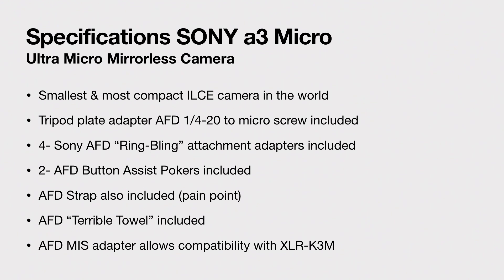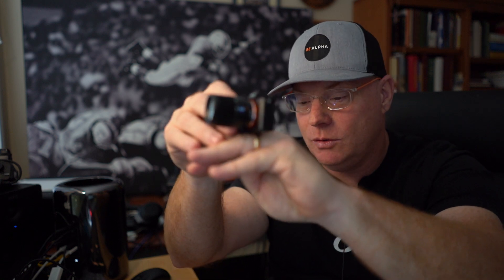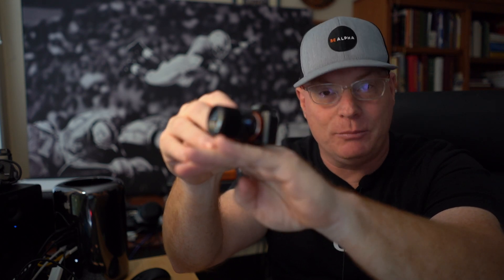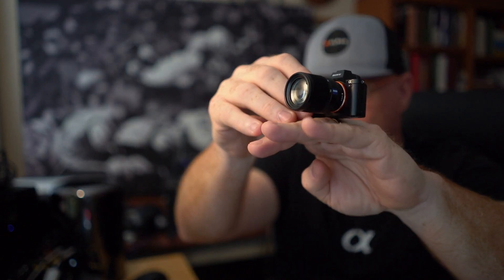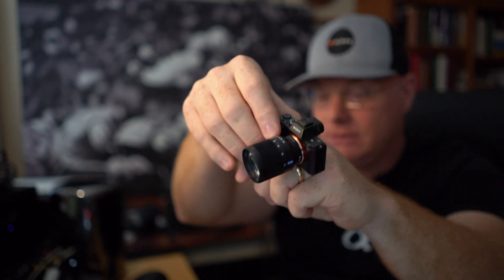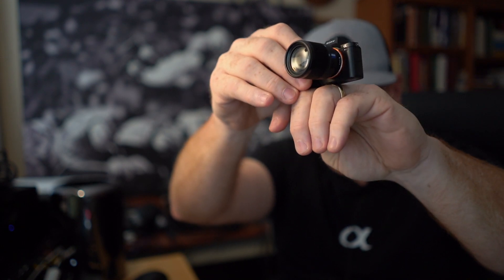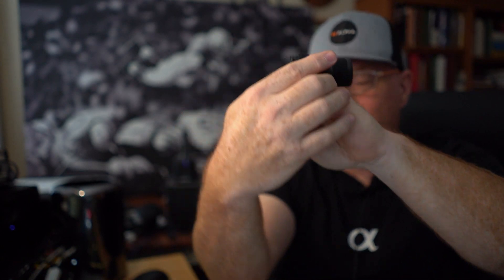Comes with the camera is what's called the AFD ring bling attachment. Now what this is going to let you do, especially if you're like a collective member, is attach the camera to a ring on your finger. They didn't have those to send me — this is a pre-pro camera. But basically you're going to be able to attach this to your ring, and just imagine you driving down in the car and you're also able to do a 180 flip on that ring bling. So you can turn the camera backwards and shoot pictures of yourself talking or ordering lunch or whatever.